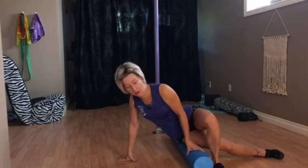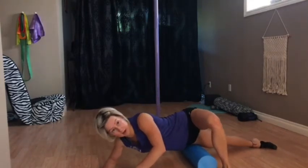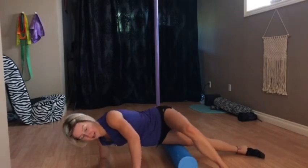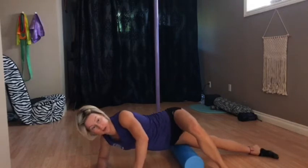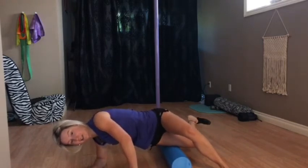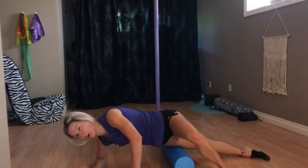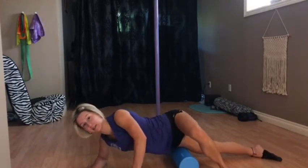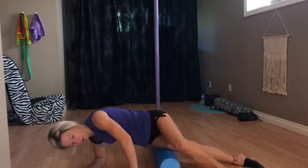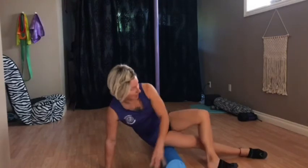Turn over. Step one foot over and then come down onto either one forearm or both forearms — now you're on that outer thigh. This one's usually pretty intense. If you feel a spot that's pretty tender, hold it there and then flex your foot in towards you like a hamstring curl, then extend it back out. It's basically like using a lacrosse ball — as you flex and extend the leg, it rolls through that muscle. You can also just rock your hips slightly forward and then back. Then come to the other side.